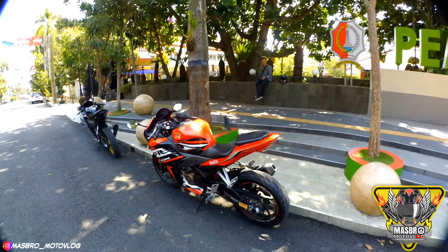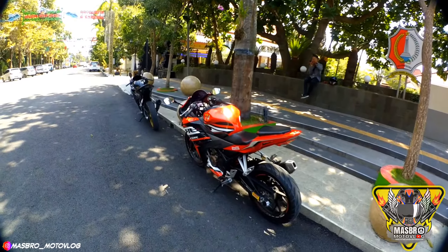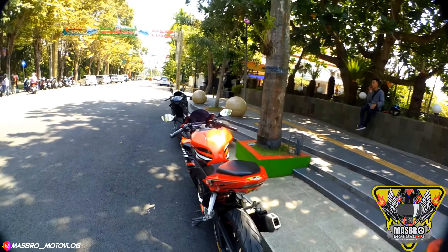Assalamualaikum Mas Bro, kali ini kita review ZBR150R warna merah Mas Bro.